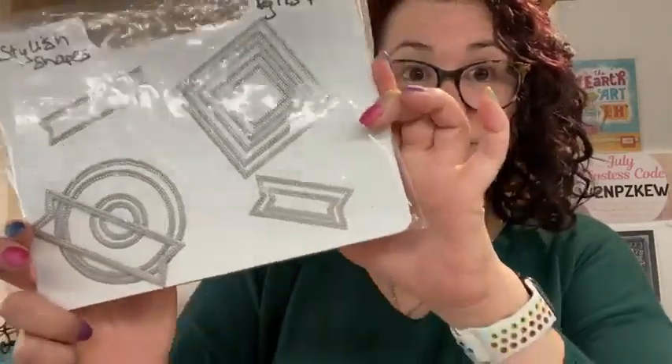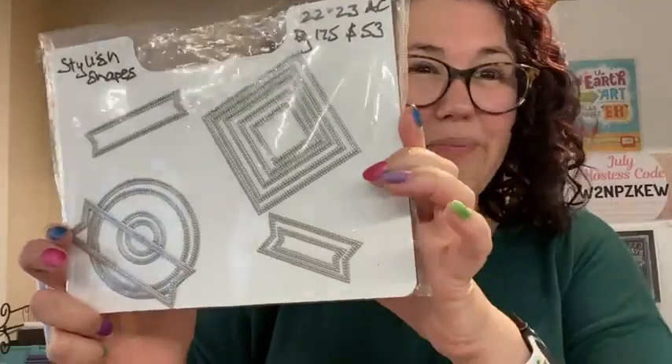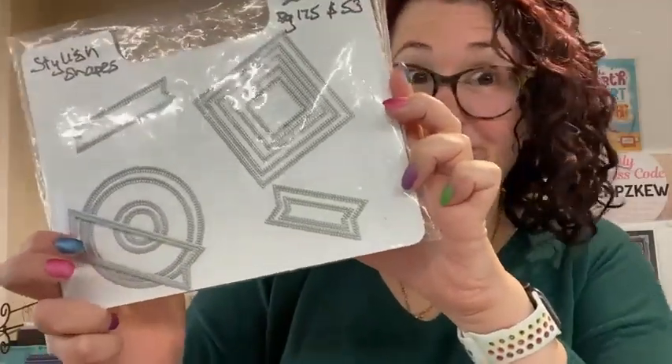I've used the stylish shape dies — you know they're my favorite. You can tell I'm using them at the moment because there are a couple missing. I have projects lined up on my desk. I have designed the four cards for my catalog launch on Sunday, which is exciting. If you're in my local area and would like to join in, please contact me ASAP as seats are limited.